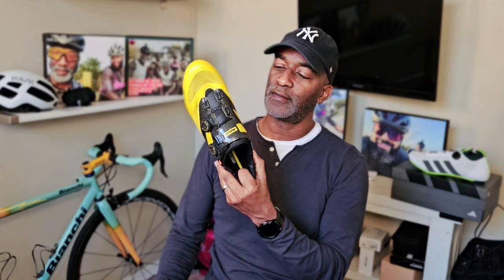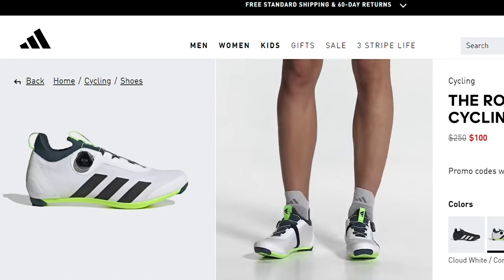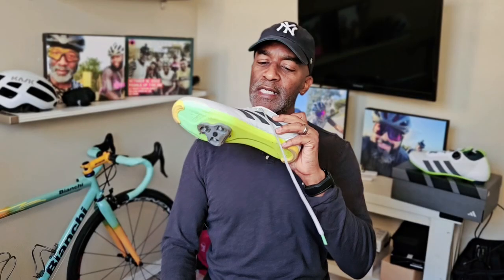I enjoyed Mavic shoes so much that I continued to purchase them, culminating with my most recent Mavic acquisition, the Cosmic Ultimate. About two years ago, Adidas announced they were getting back into the cycling shoe thing. But when you looked at the shoes, they didn't look like the Adistar or the Zillium Ultimate — they kind of looked more like the Bassano, a bit of a throwback design. But then the shoes went on sale and I decided to jump all over them — these models right here with the funky yellow sole, white, and a fabric-type material.